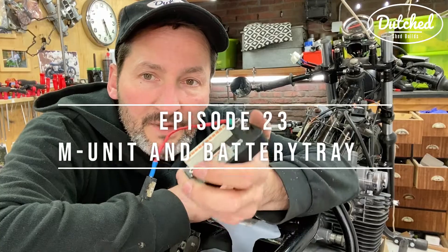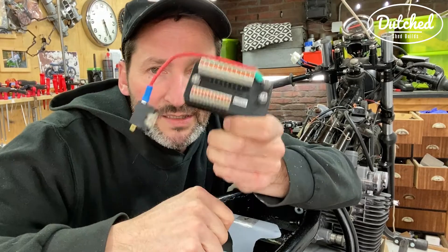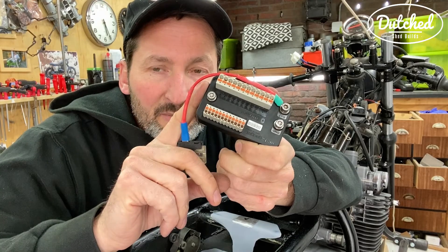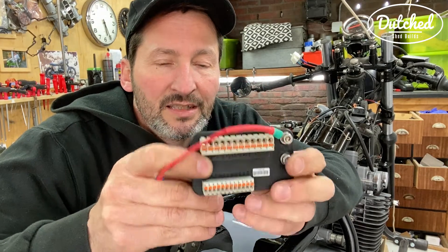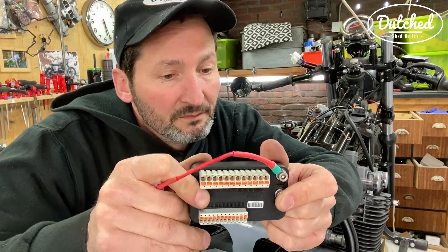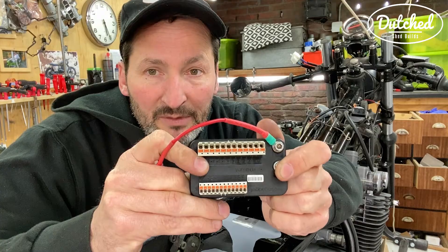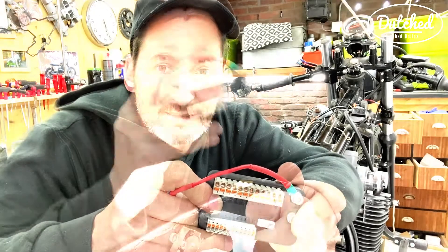In this video I'm going to mount the M unit to the bike and hook it up. This is going to be the brain of the bike and I think a lot of people are interested in seeing how this works and how you hook this up. I'm doing this for the Suzuki — for a Honda or something like a BMW you have to do it differently, but maybe I'll give you a guide.